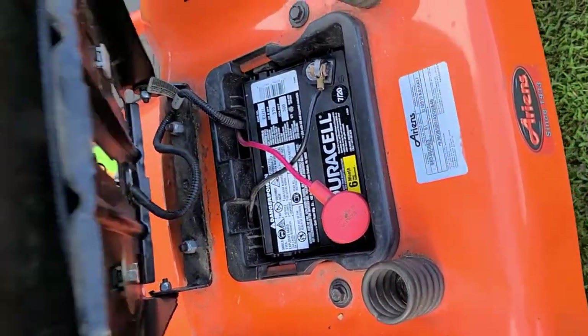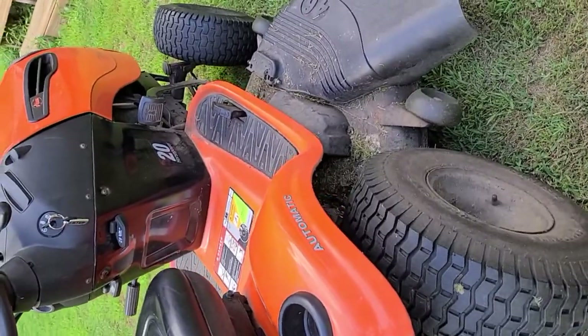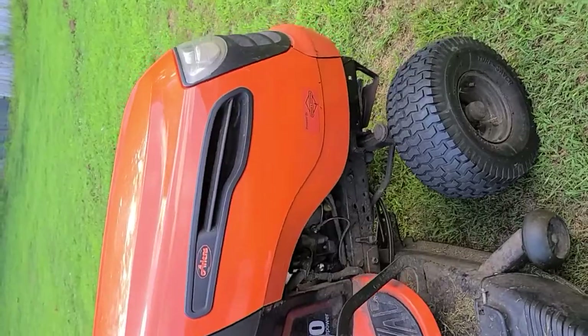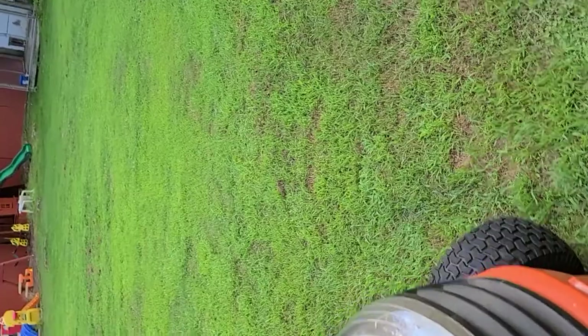New battery I got from Sam's Club, paid $28 — not bad. If it was free, it'd be even better.